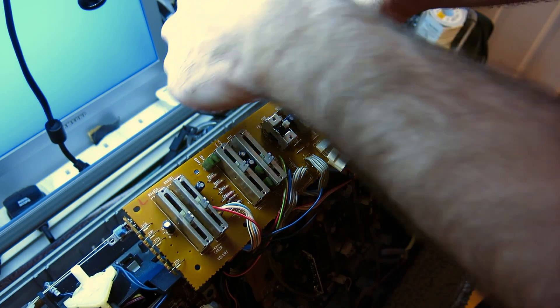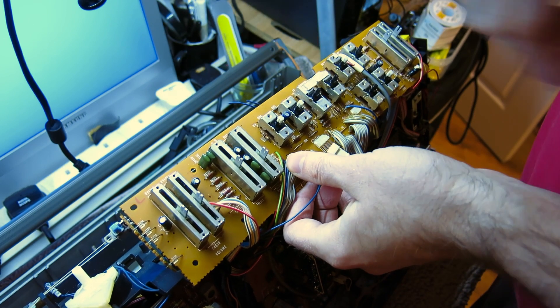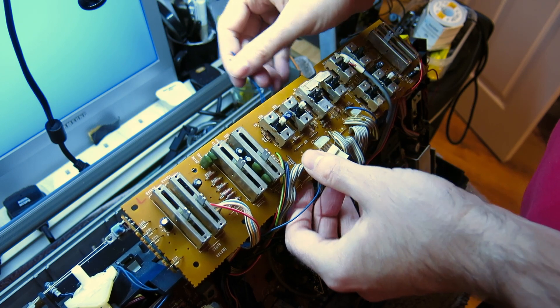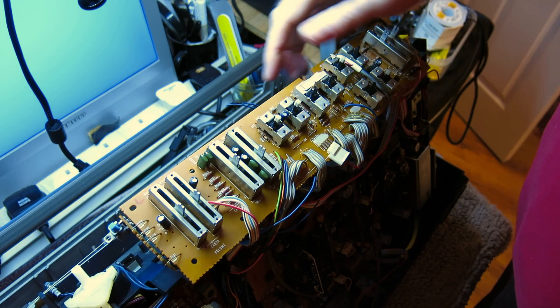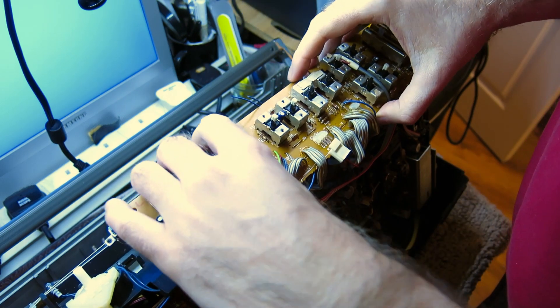Coincidentally, on the spares machine the glue on the bulb was really weak so I managed to just take the bulb straight out, but on this one it's just like super glue — it just didn't want to come out at all. As I said, I didn't want to risk breaking the bulb, so it was easier just to cut the wire.